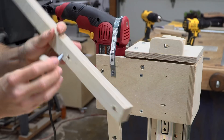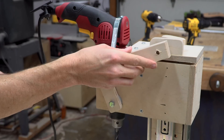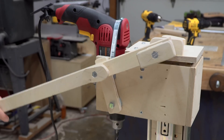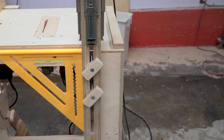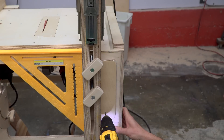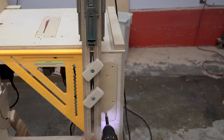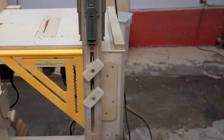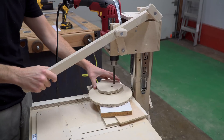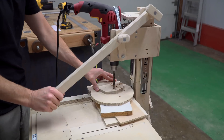The handle for the drill press is made from two pieces of half inch material. This gives it a little more thickness and makes it more comfortable to use. The last piece of the puzzle was a small strip, which makes it so that I no longer needed the framing square in order to square up the column. At this point, the drill press was performing very nicely and the lever made it much easier to apply the force required to drill holes more quickly.